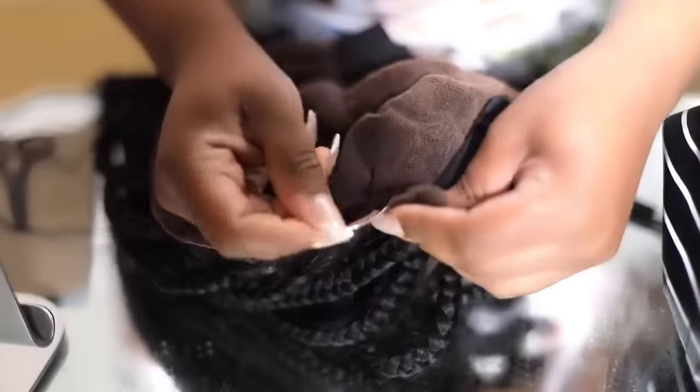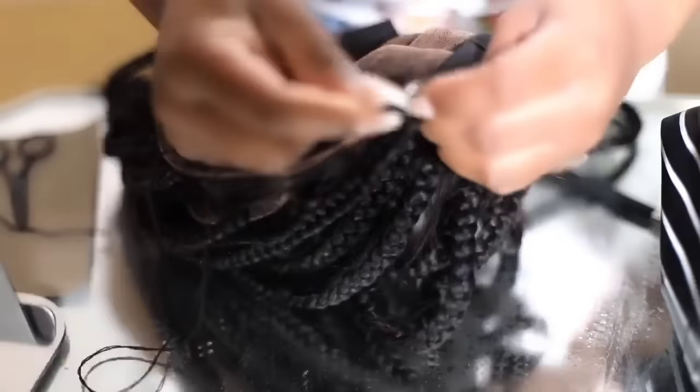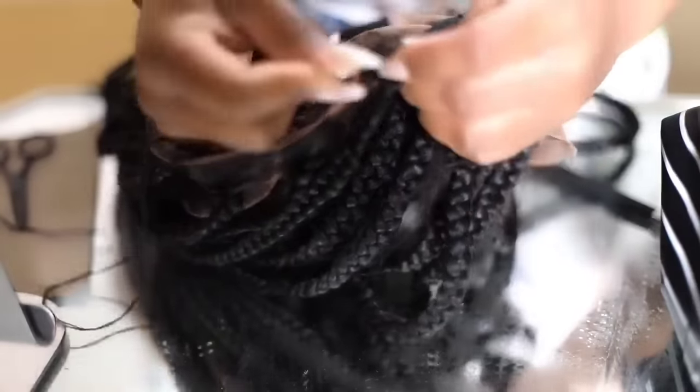One side is sewn down. I'm going to go ahead and sew the other side — again, I'm sewing straight across where I cut, where the lace goes around my ear. I'm going to line the lace up with that band and sew it right here.